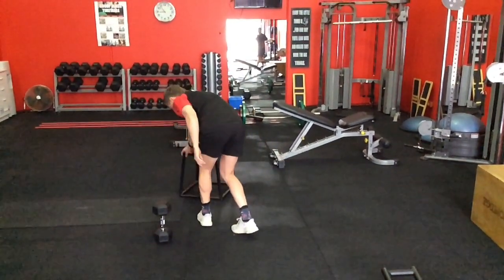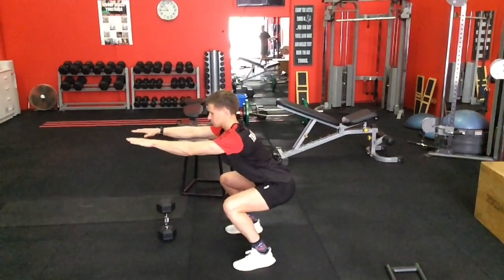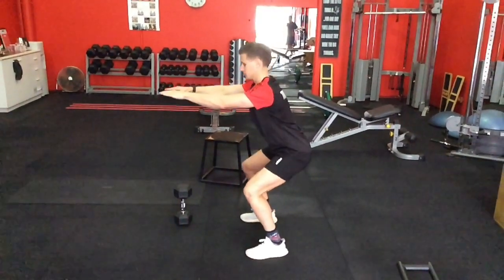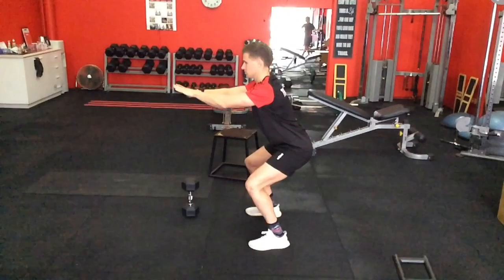By now you should have the motor control and timing from practicing so many of those sitting-back positions to do just a body weight squat. Quite simple — we've gone from sit to stand in the chair, to tapping the chair, to holding above the chair, to now no chair at all.